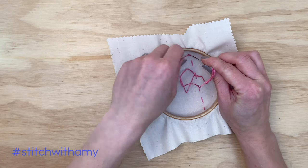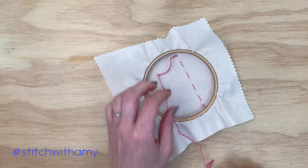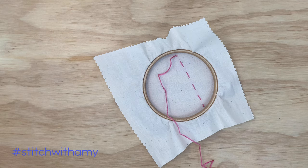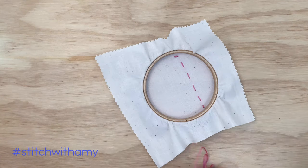Once you've tied that knot on the end, you're going to snip the extra thread and you're done. This is the easiest way to start and end your embroidery — a great option for beginners and really quick to learn and execute.